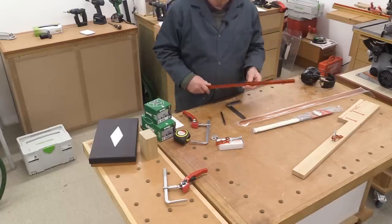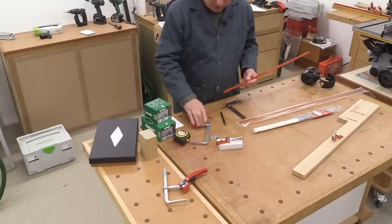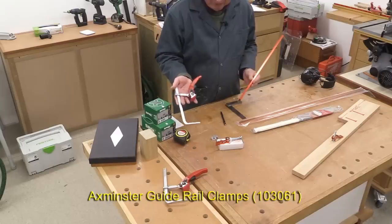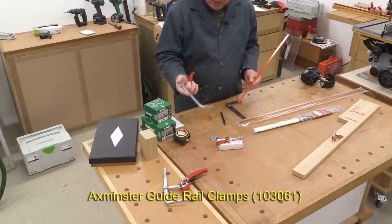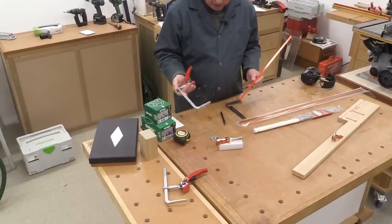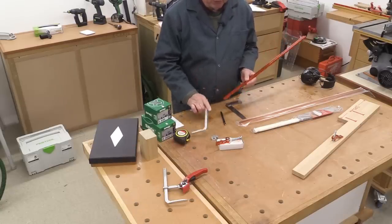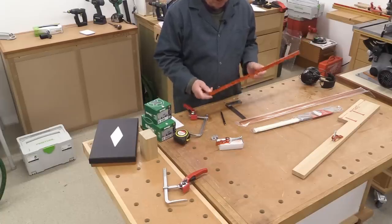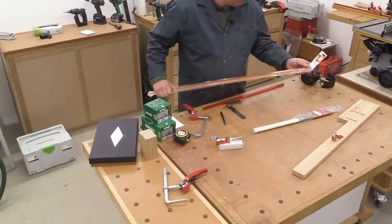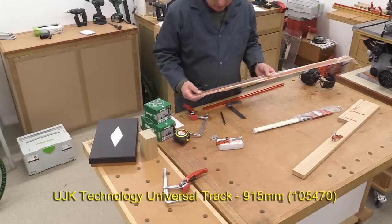A long time ago, I bought some T-Track from Axminster, and at the time I thought this is just what I need for these sort of clamps — the lever clamps. These are Axminster ones which I've had for a while, but also the Festool ones, which are almost identical design. But the T-Track I bought — I should have checked — was the wrong size. So when I discovered that Axminster actually do stock the correct size, I went straight ahead and ordered some.